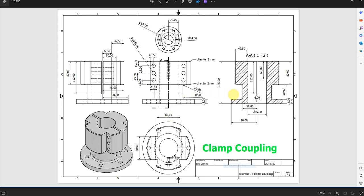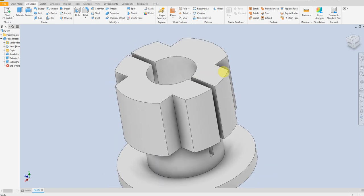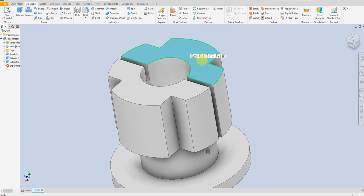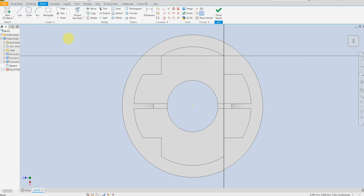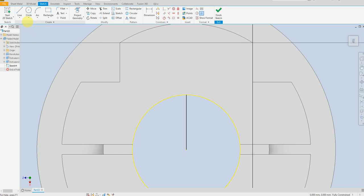This is the distance from here to here: six millimeters. Now let's select another sketch here. Draw a line, select rectangle, and define four by six.